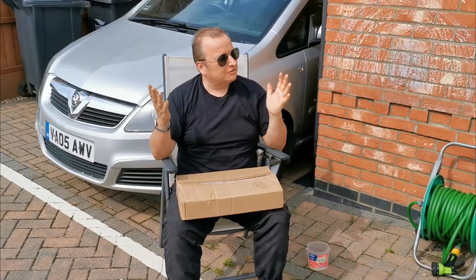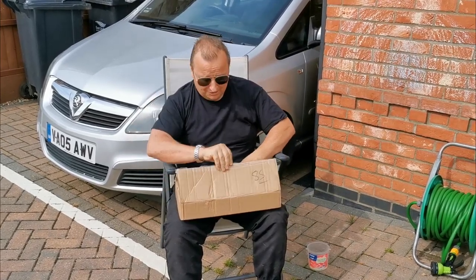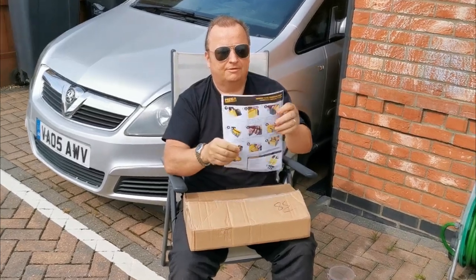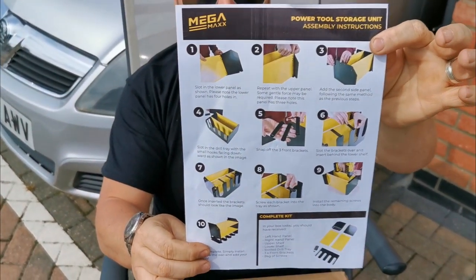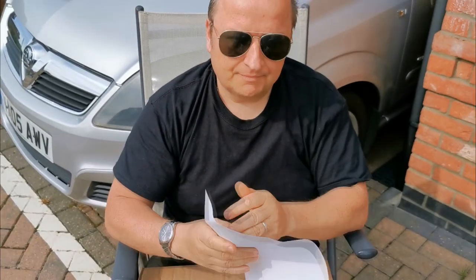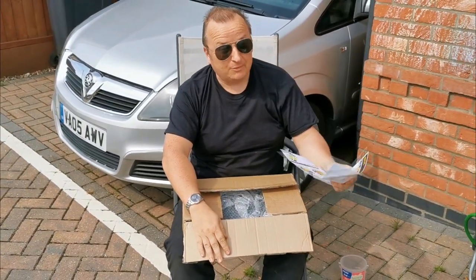I've just popped round Gary's and Stacey have given me my Father's Day present a few days early. Let me just show you — you may not know what that is, but that is a tidy for your battery tool drills, and I've got four of them. Little did I think I was going to have to assemble it, which I will do.